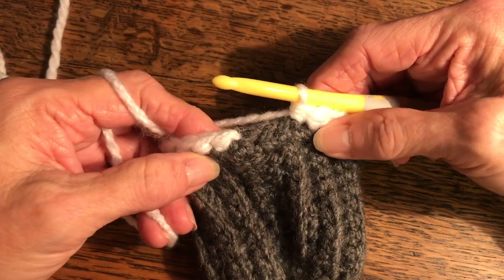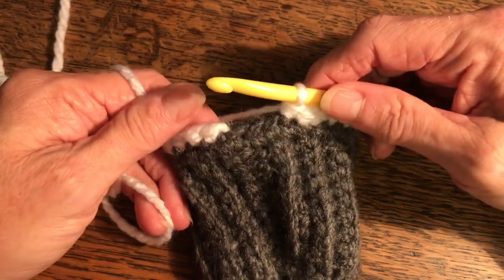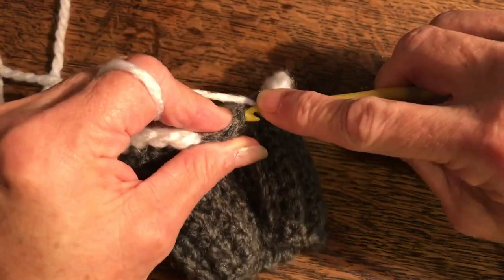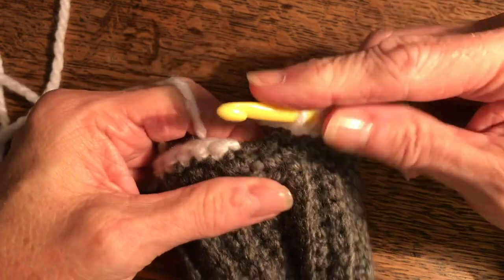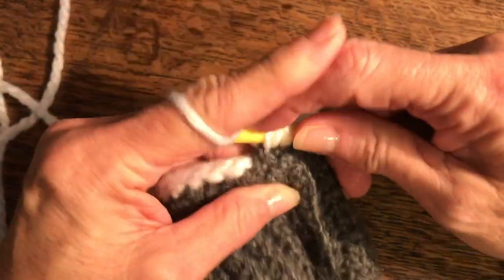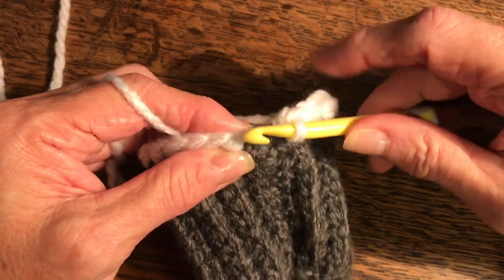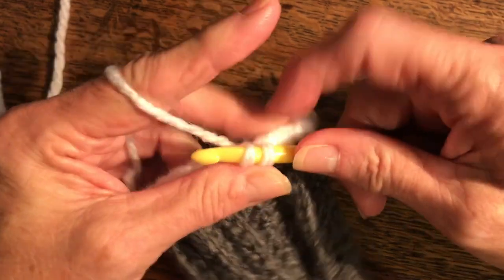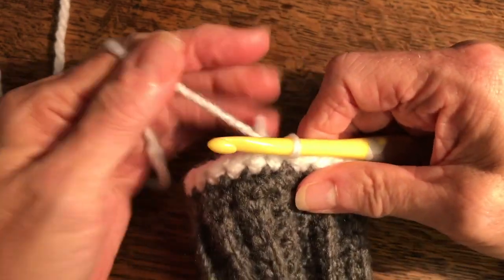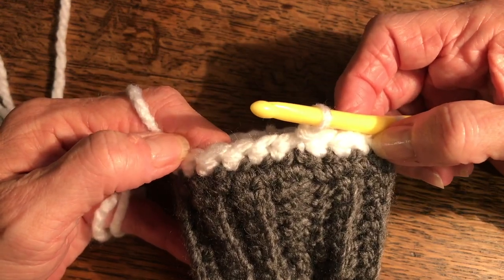This pattern — the glove and the coordinating hat — is a five-row repeat: three rows of white (color number two) and then two rows of gray (color number one). Row one is a regular half double crochet each stitch around. We're going to stay with white at the end, so slip stitch to join in the chain. At the end of row one, slip stitch to join in the first chain — we're staying with color number two.